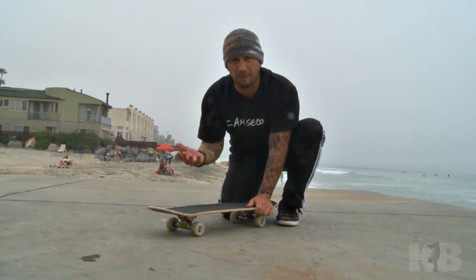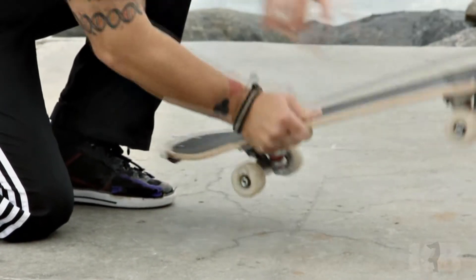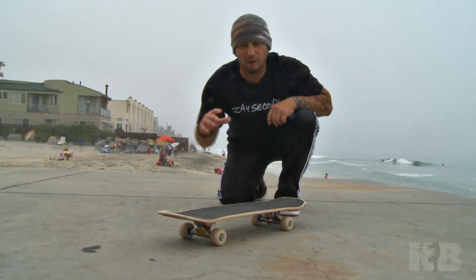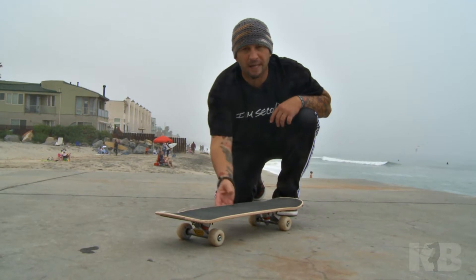Push back in kind of a clockwise position so your board starts rotating around to a full 360. Sometimes when you jump up in the air, you might have to jump up and back a little bit as your board will go around, and it might go back just a few inches. For some of you, you might have such a fast kick that it might go right underneath your feet.